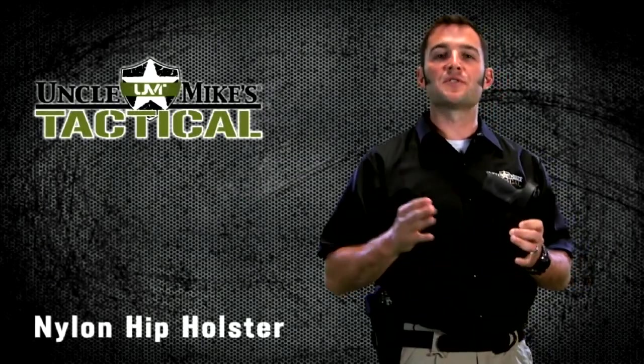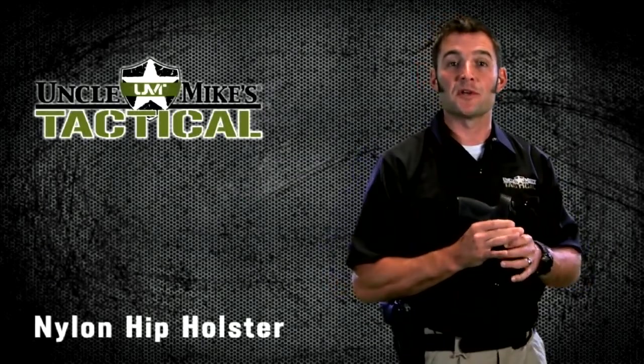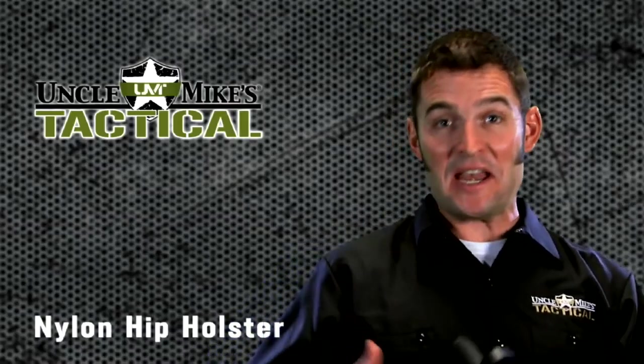A couple of things to consider if you're thinking of using an Uncle Mike's Nylon Hip Holster. First: easy access and increased carry comfort. These definitely offer it.